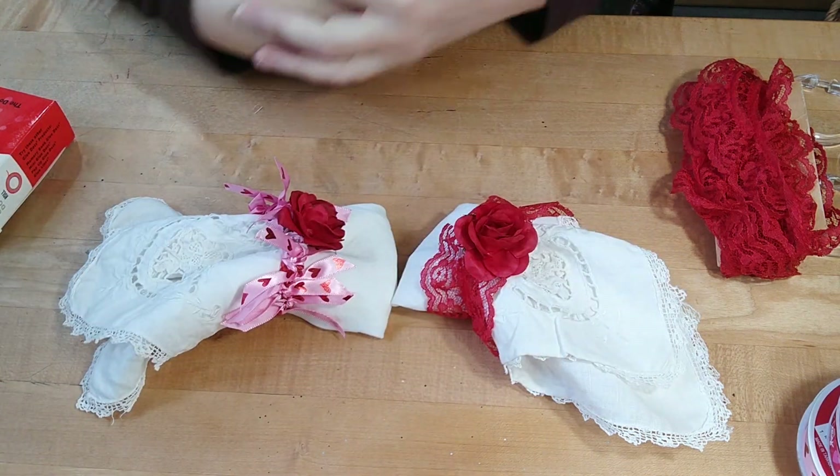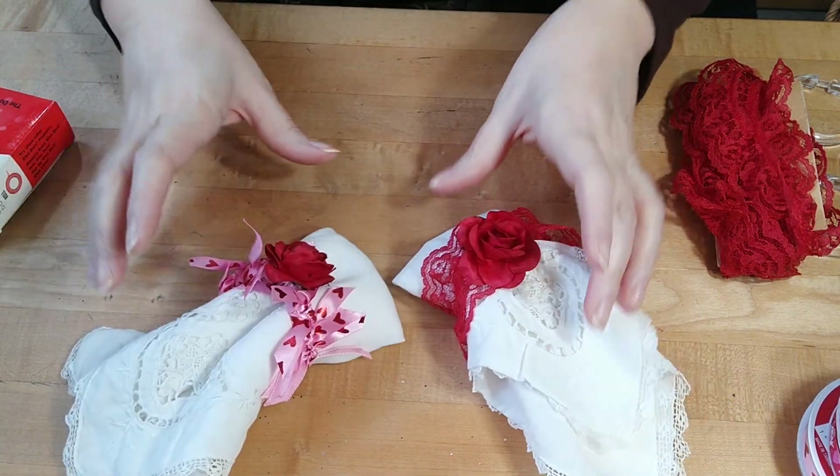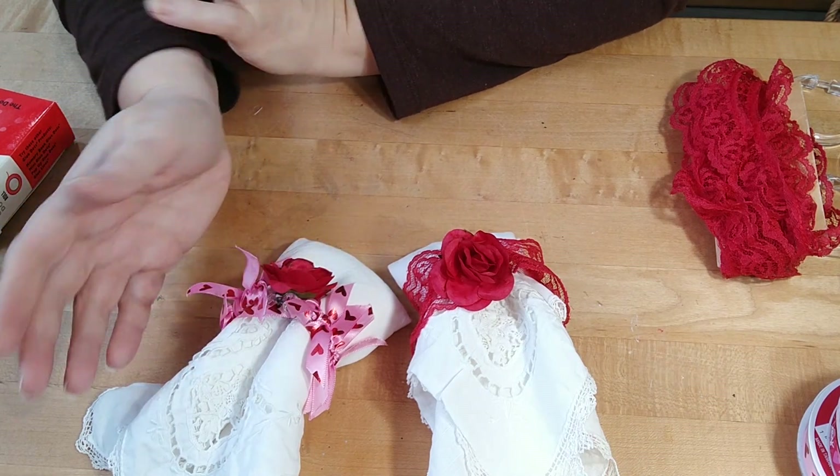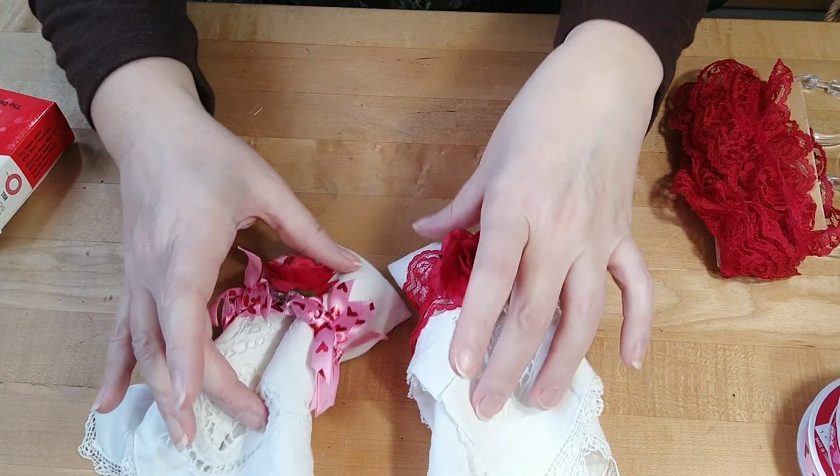Good morning guys. Welcome back to Creative Frenzy. Today I wanted to make some napkin ring holders for Valentine's Day.